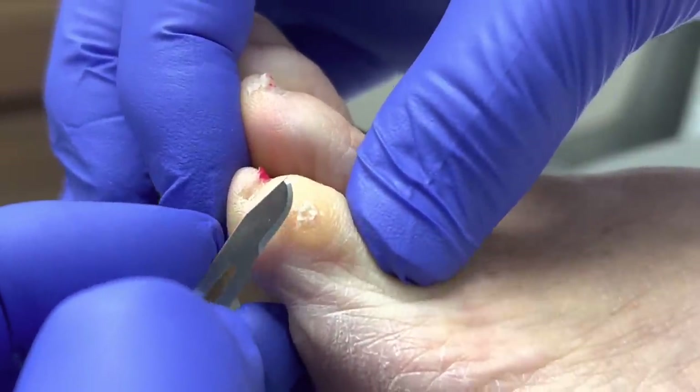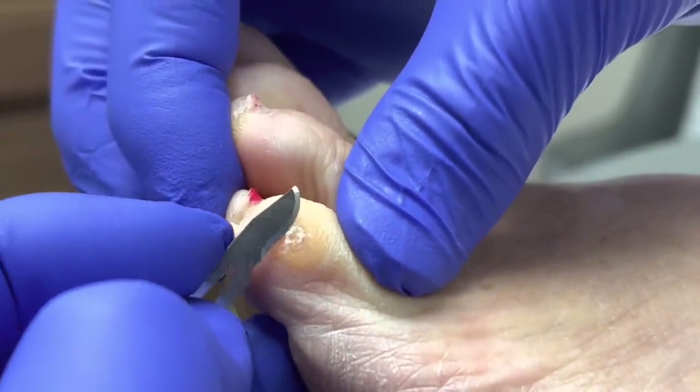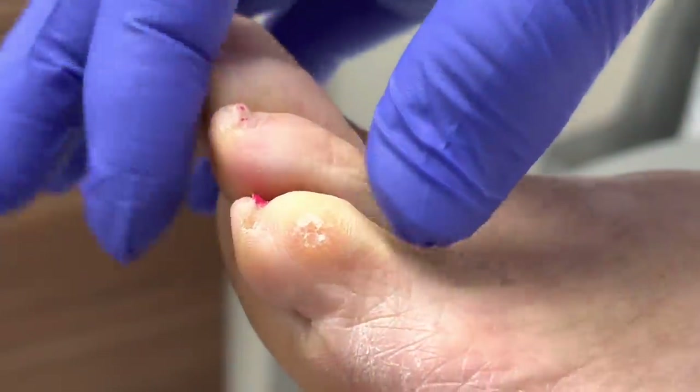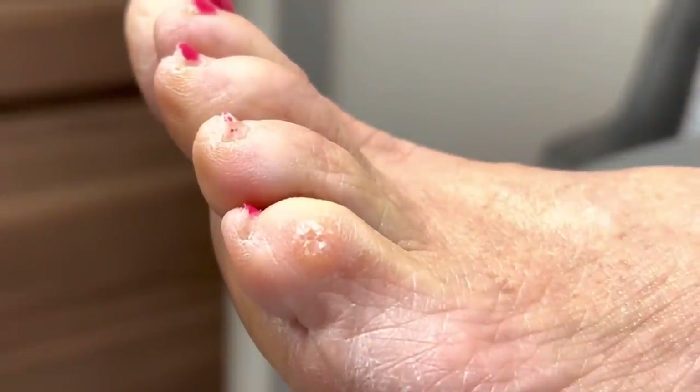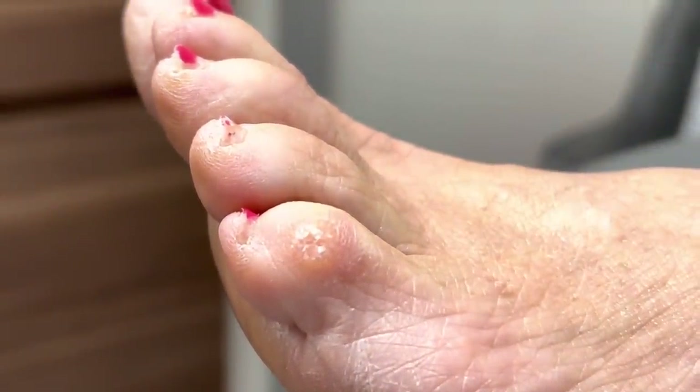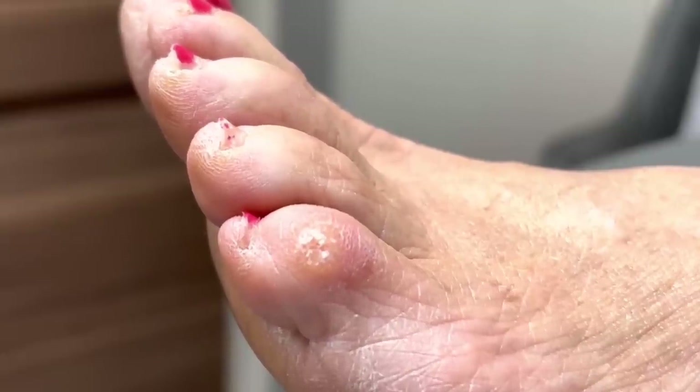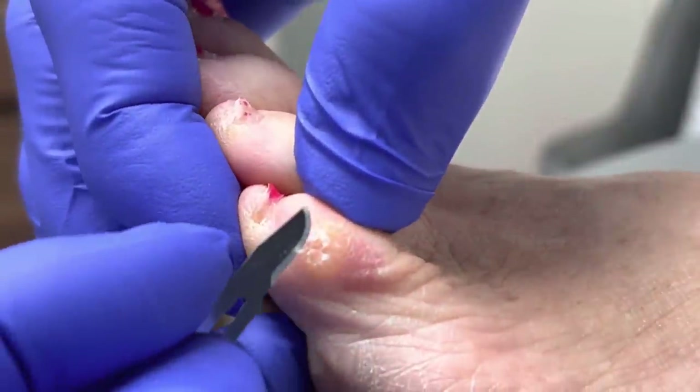We're going to go ahead and enucleate the lesion. Now, this is a very, very painful lesion. On a scale of 1 to 10, 10 being the worst pain — when it's like this, it's probably about an 8.